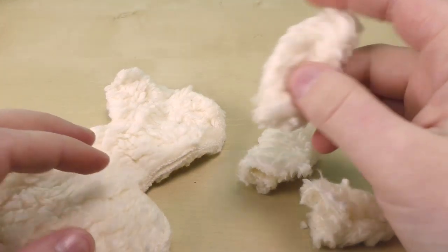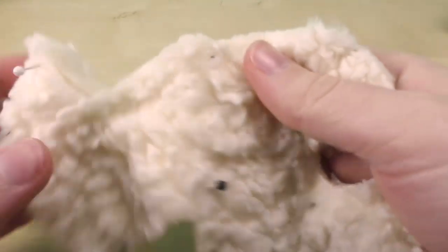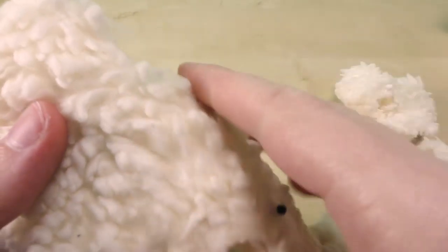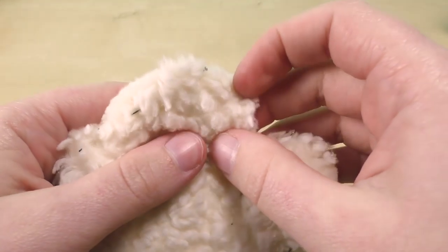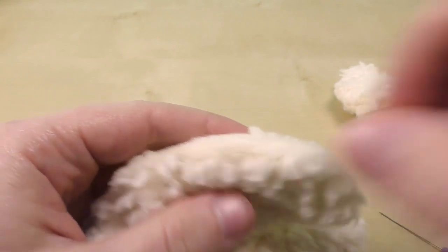I've turned all of these now, and we can take our pins out of the two body pieces. I just pinned them to check that the pieces are really the same size.